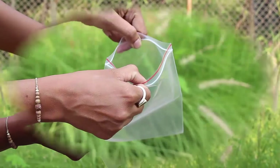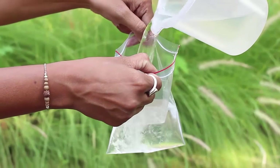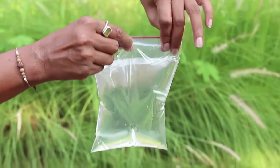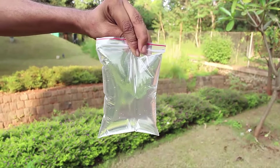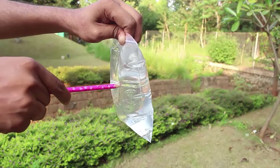Open this good quality ziplock bag and fill it to the brim with water. After filling it with water, ziplock the bag and seal it from the top. Now you are ready to poke a sharpened pencil right through this water bag.